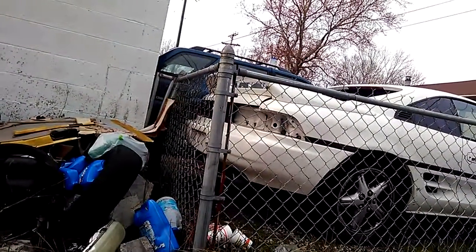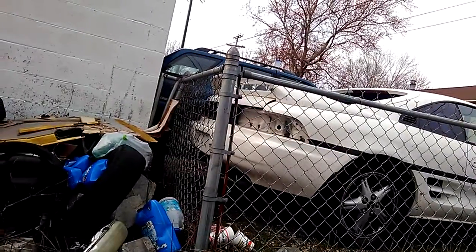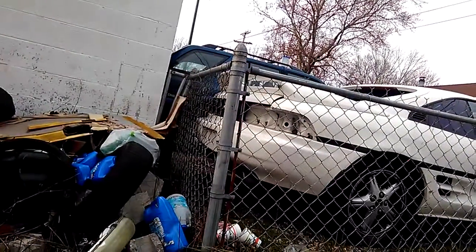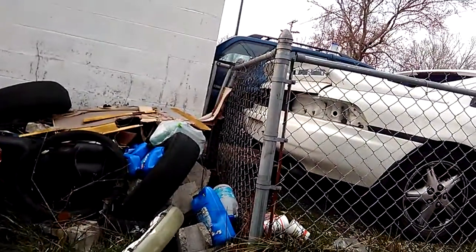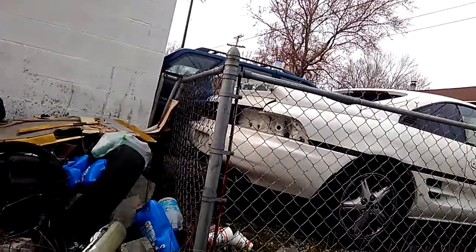Looks like I ain't gonna get half of what I wanted to do today done. That right there was supposed to have been done an hour ago, and would have been if I hadn't found this leak. I'll probably make another video later — I'll be back in a little bit.